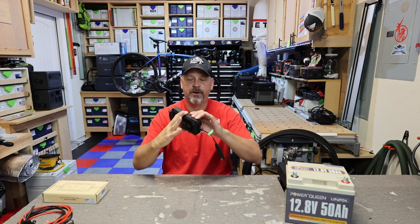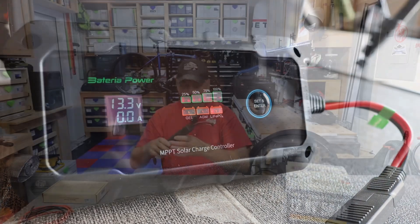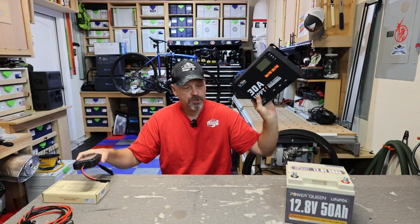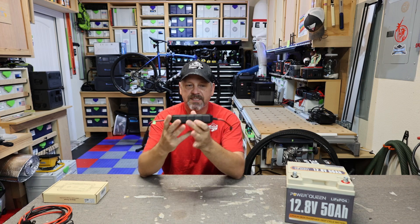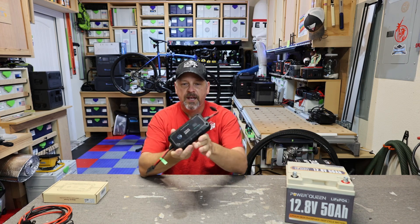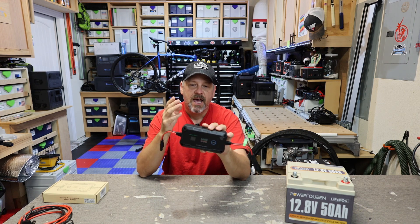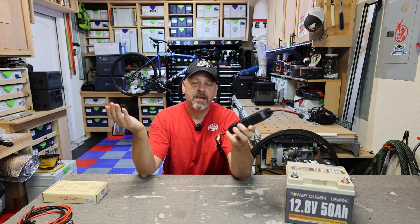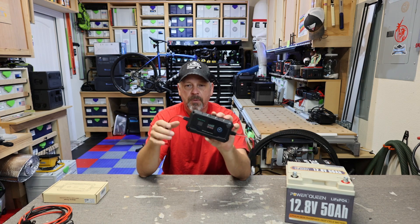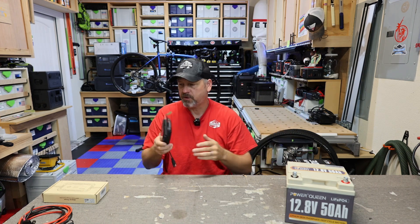This little guy right here is from Batteria and it is an inline solar charge controller, which kind of eliminates the need for having one of these big old solar charge controllers if you're just going out for a weekend and you don't have a whole setup. You simply plug in your solar panel to one side and then the other side hooks directly to the battery. This little guy can work on 12 to 24 volt batteries, and the max on a 12 volt system is 300 watts from a solar panel, or 600 watts from a 24 volt panel to a 24 volt battery. This makes it really super simple to bring along with you.